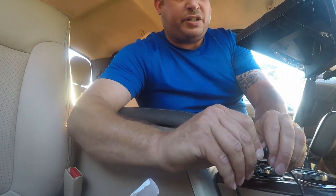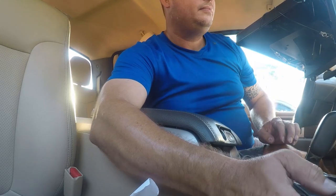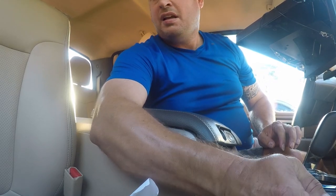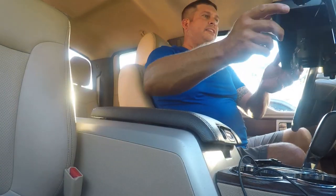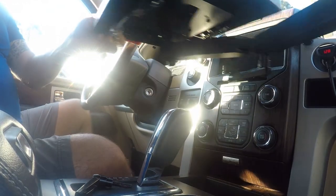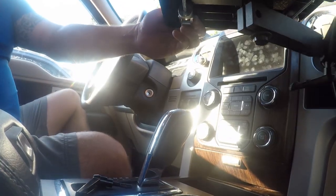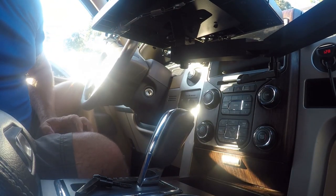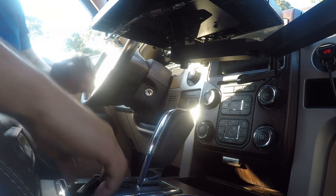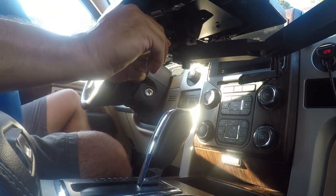First thing I want to do is set my height - I want this kind of high. Now that I have my height set, I can look at this and this will be about right. I want it on this side, so I'm just going to go ahead and screw it in.